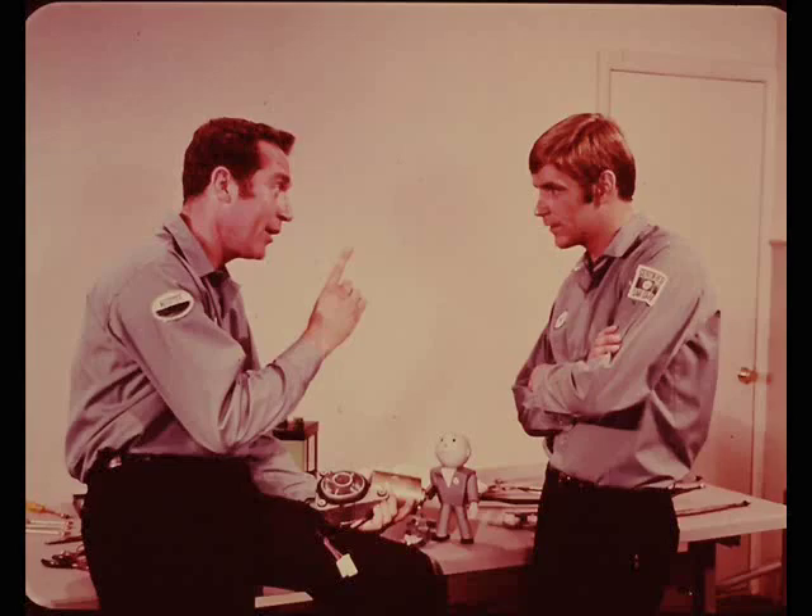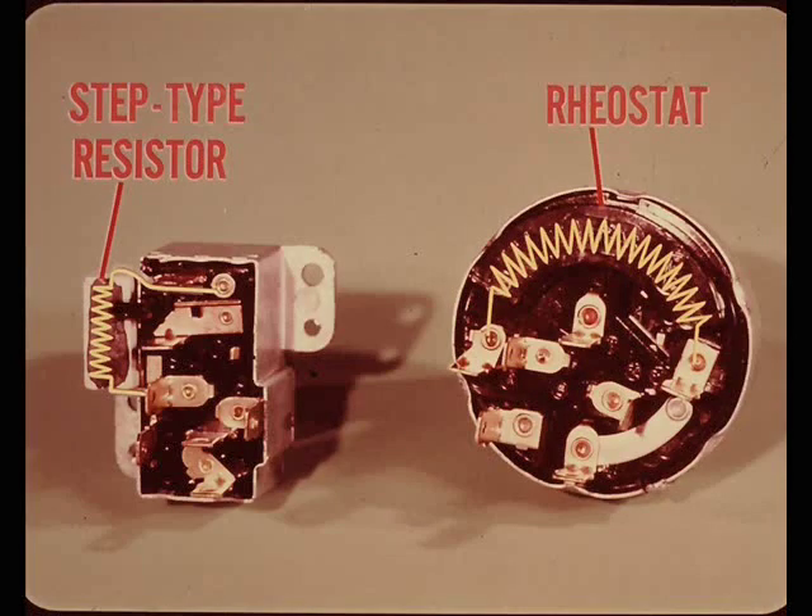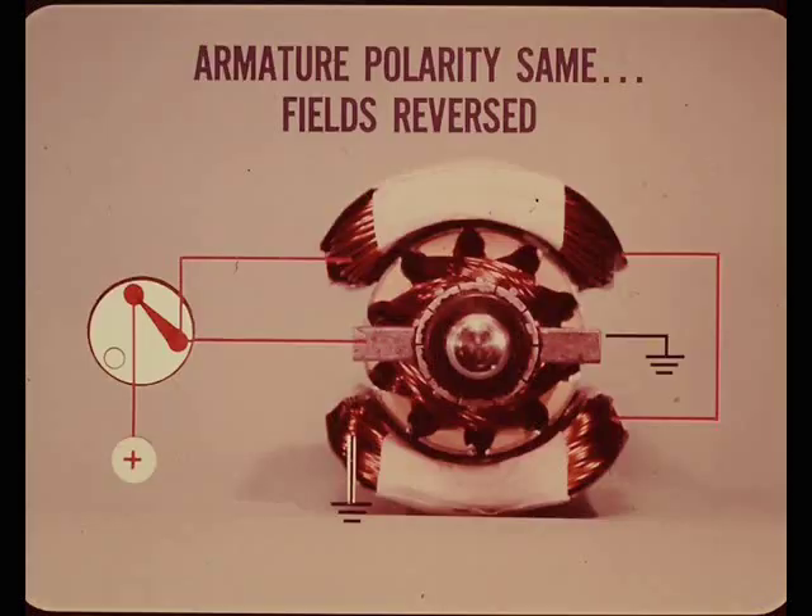The weaker the field, the faster a direct current motor goes - that's the principle used to control speed in this motor. Full voltage from the wiper switch is fed to the series field and then to the armature. The resistance unit and the wiper switch can reduce the voltage applied to the shunt field, reducing the strength of the shunt field. The combined field strength is weakened, and reducing the total field strength increases motor speed.